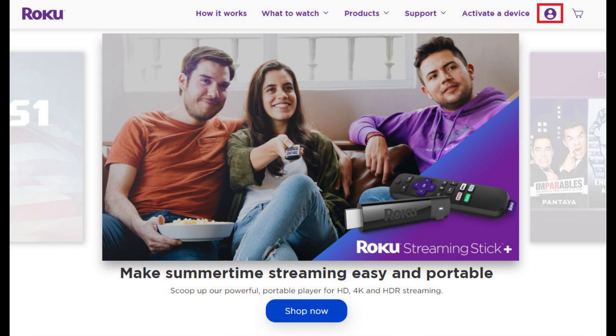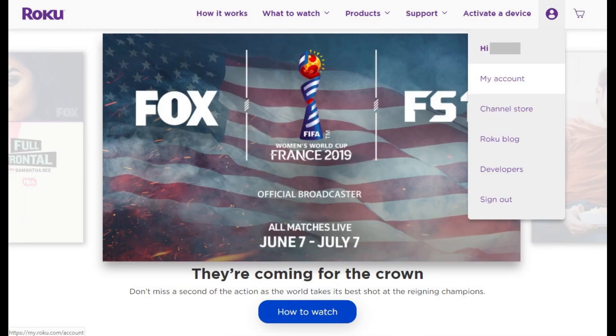Step 2. Click the silhouette of a person in the upper right corner of the screen. A drop-down menu appears.